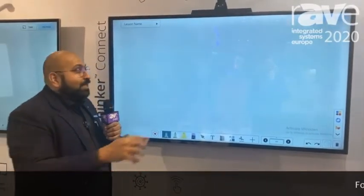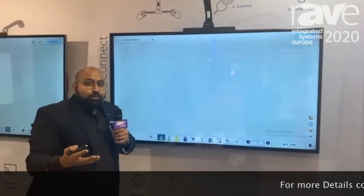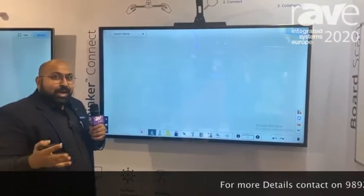It also has a built-in camera which helps you do video conferencing on Zoom Room, Teams, BlueJeans, or any other software you have on your computer.